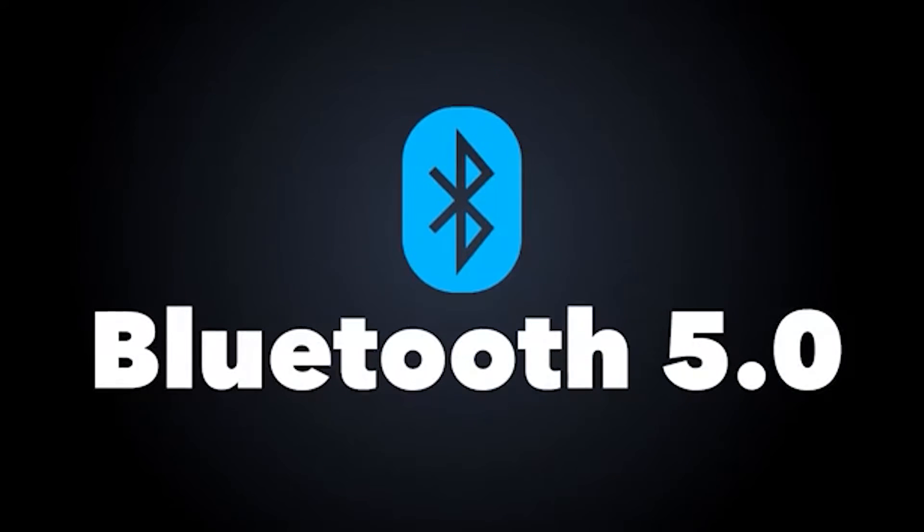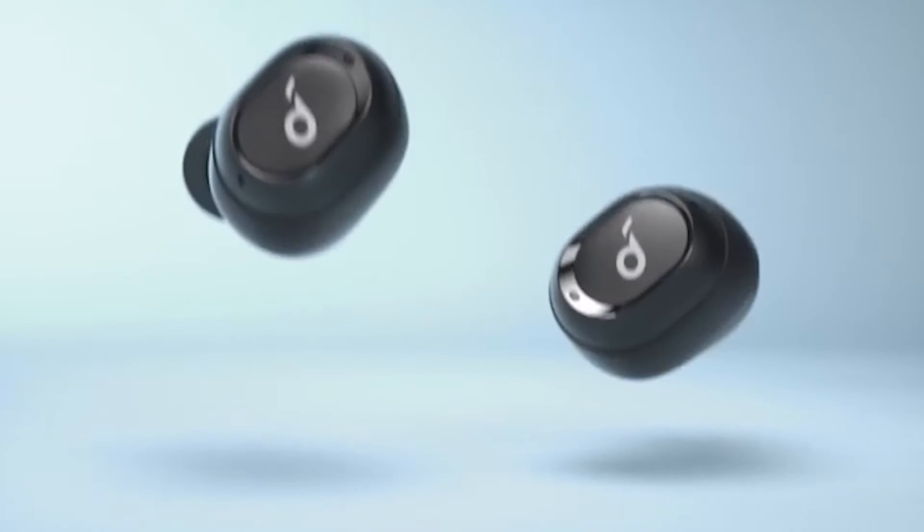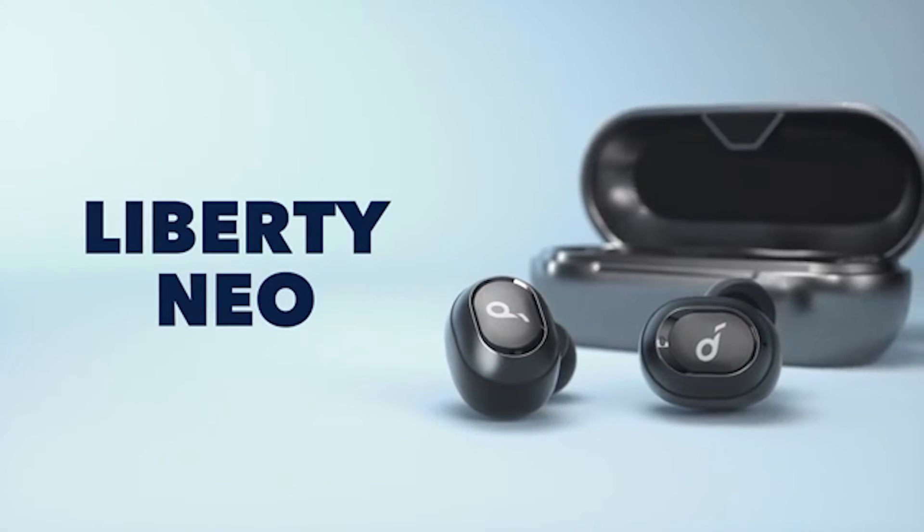First of all, the material they were made of is 100 times harder than steel while simultaneously being 35% lighter than traditional drivers. Second, they're entirely sweat proof and waterproof — not even a very rigorous workout will damage these.